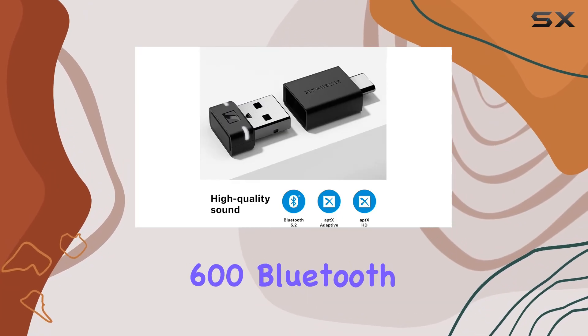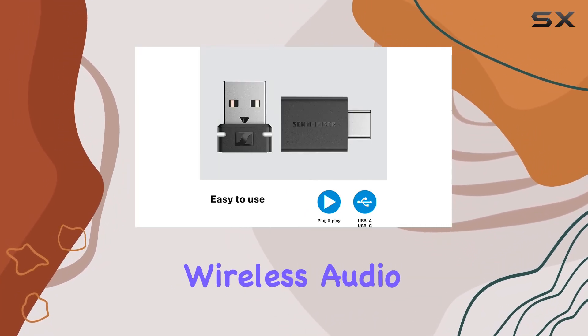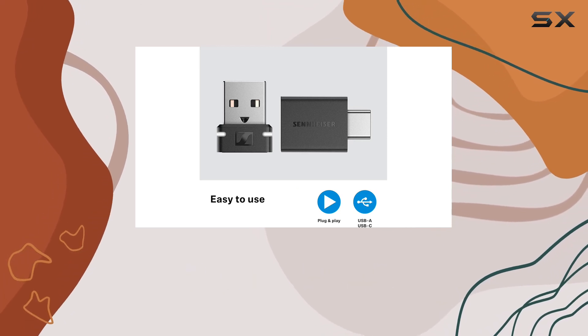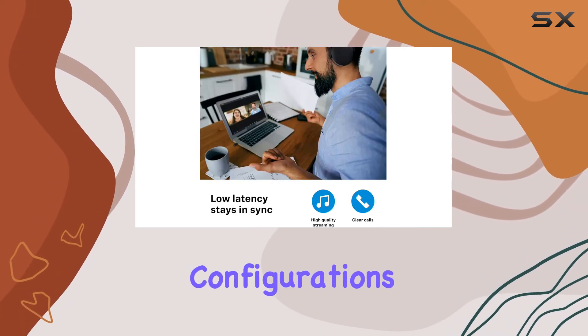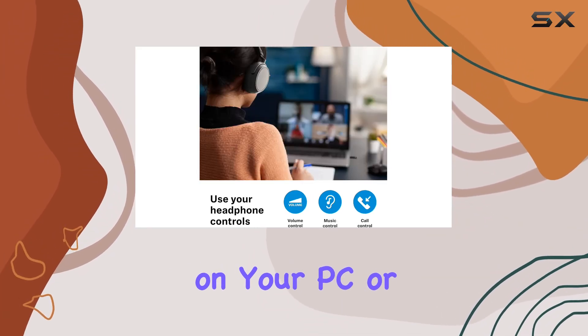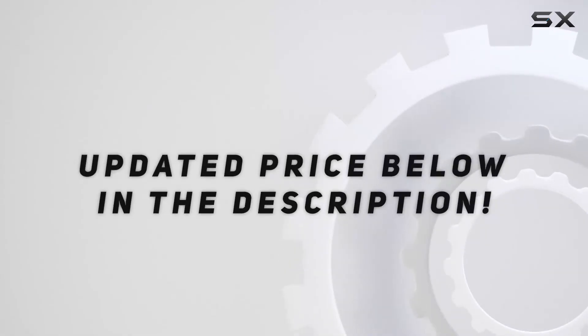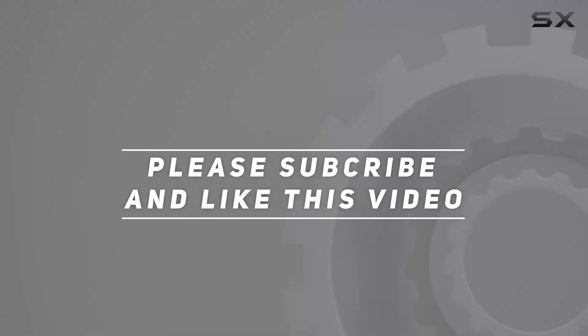In conclusion, Sennheiser has nailed it with the BTD600 Bluetooth dongle, providing a reliable and high-quality wireless audio solution. If you're tired of the hassle of Bluetooth configurations, this dongle is your ticket to a seamless and immersive audio experience on your PC or Mac. Check out the video description for updated pricing, and thank you for watching.